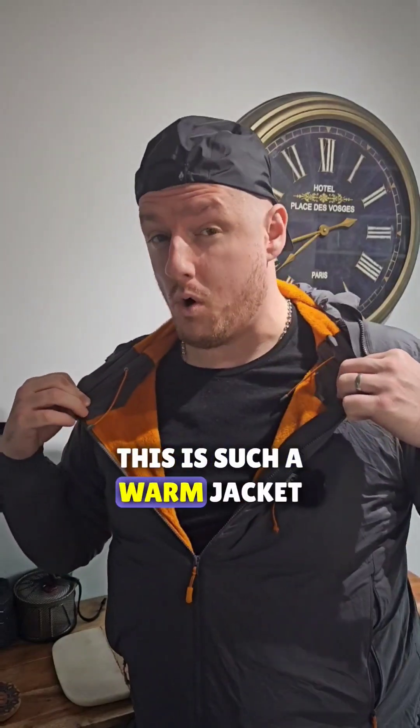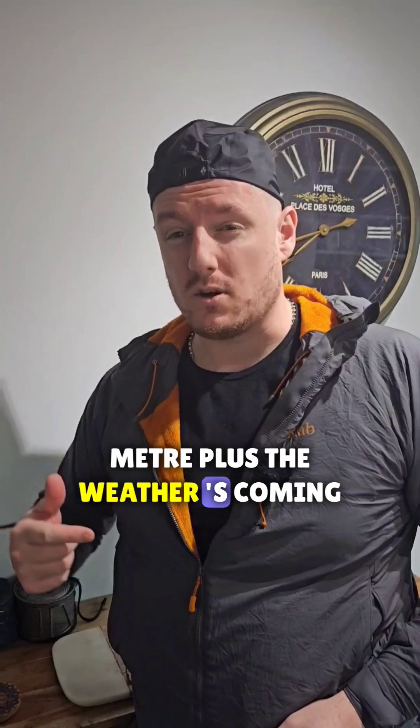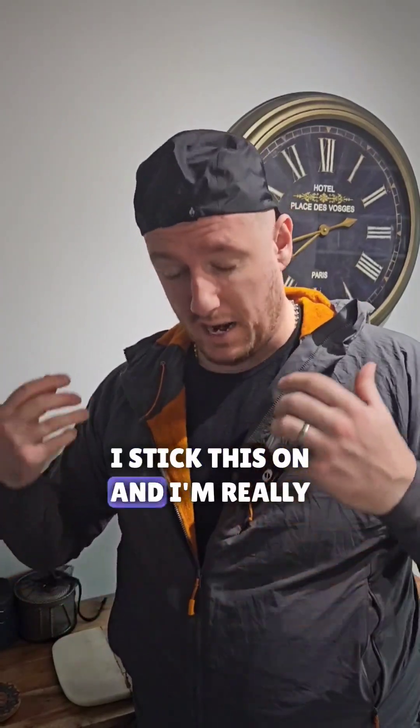Honestly, this is such a warm jacket. When I'm up a mountain at 900 meters plus and the weather's coming in, I stick this on and I'm really warm.